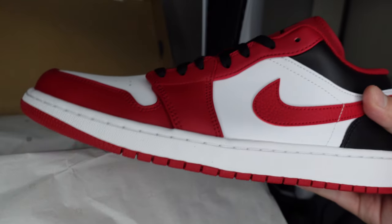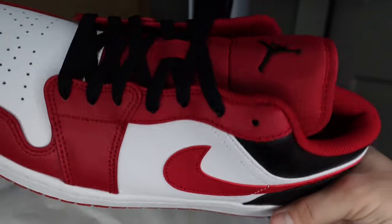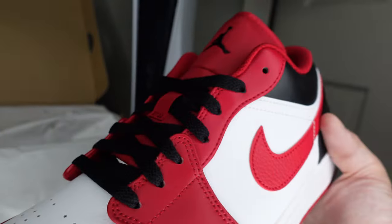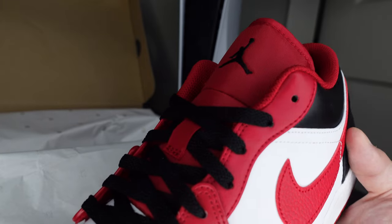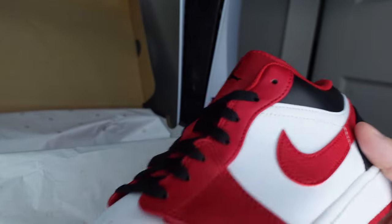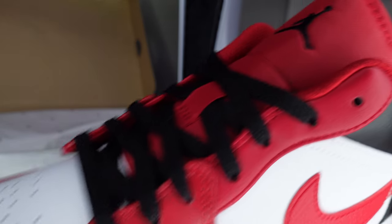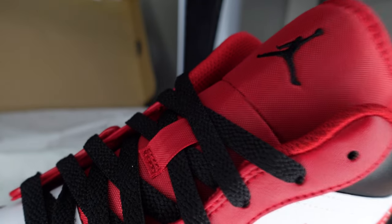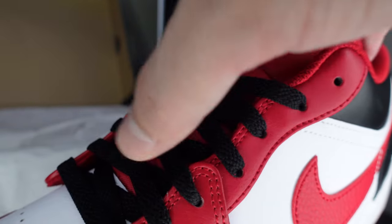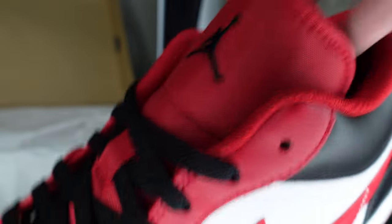We got the Jordan 1 Low Bulls and this colorway is tough. One thing I was nervous about was the tongue — I thought the red was going to be a little too pinkish, a little too light, but the tongue actually came in and that red looks pretty nice. It's darker than what the camera is picking up. Really like how the black laces accent that red tongue, and you got the black Jumpman over here.